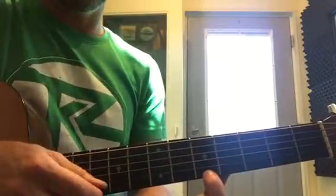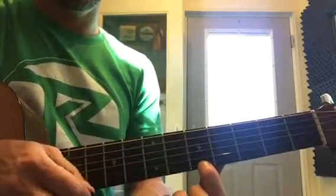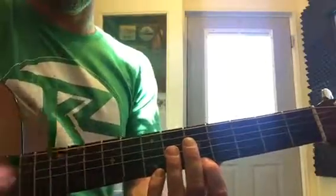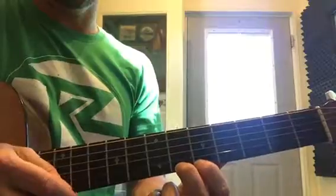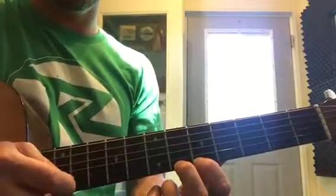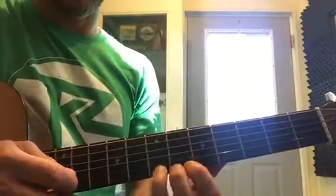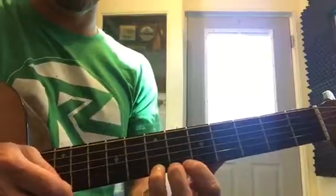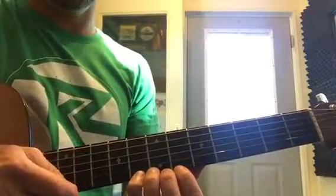The exercise: down are the numbers, up is 'and.' You're gonna be doing that down here at the sound hole. Then go to the next fret — right in the middle — with your middle finger: one and two and three and four. Then your ring finger: one and two and three and four.